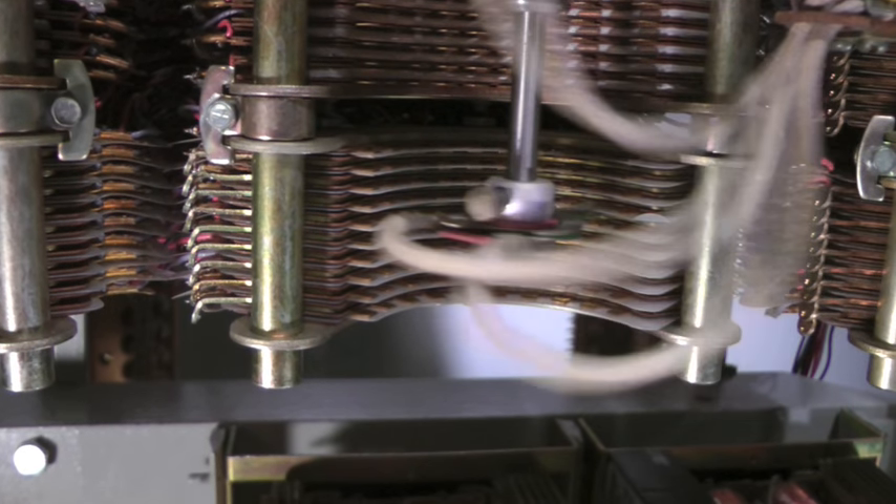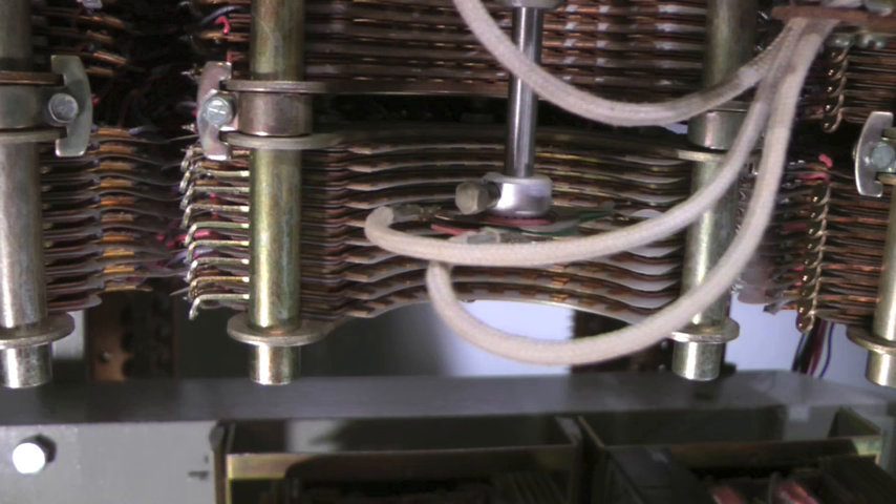As soon as the returning dial comes to its rest position, the selector automatically begins to rotate the wipers across the dialed level — seven in this example. It hunts for the first idle trunk path to the next selector. In the video, it finally finds an idle trunk on the tenth or last position on the level. The wipers are stopped and remain connected to the selected trunk.